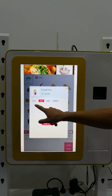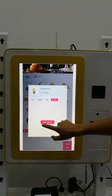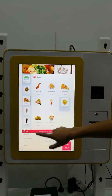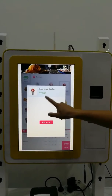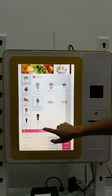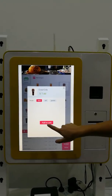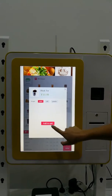You can also choose the size. Options include short, tall, and large. There are also desserts such as Strawberry Sundae and Chocolate Sundae. For beverages, you can choose Coca-Cola or Black tea.